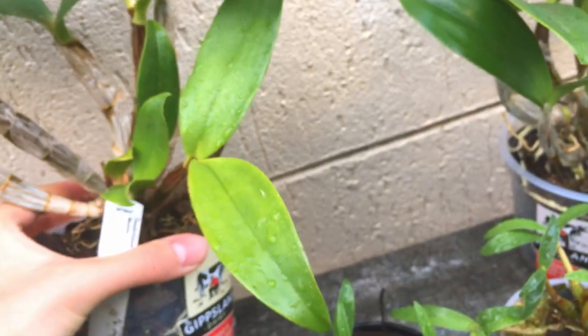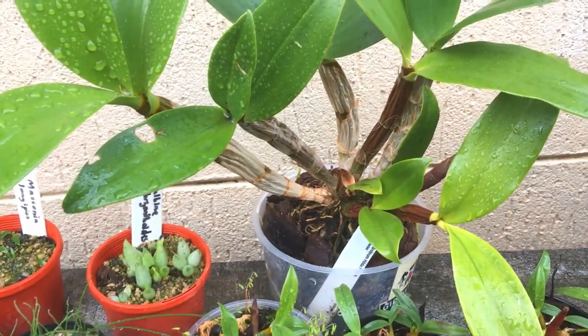Look at how shriveled they are. I know it might scare some people but I assure you the plant is still alive — it's obviously still alive. It's still growing but I've got to water this properly.